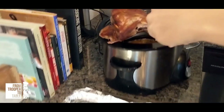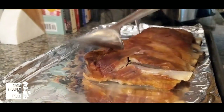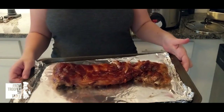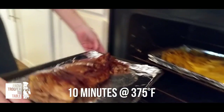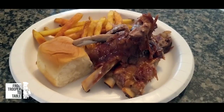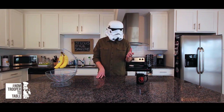Once the eight hours is finished, heat your oven to 375 degrees Fahrenheit. Take the ribs out of the slow cooker and place them on the aluminum foil covered pan. Drizzle them with whatever barbecue sauce you want and pop them into the oven for 10 minutes at 375. When the timer beeps, you're ready to eat some of the most tender ribs you'll ever have. Super easy, ridiculously good.